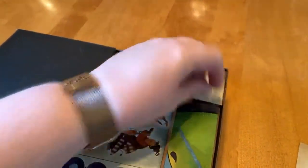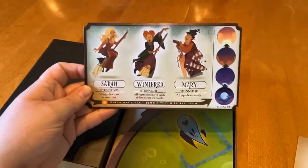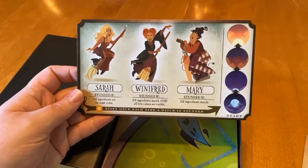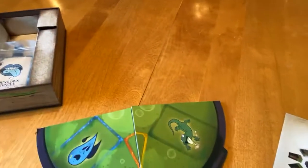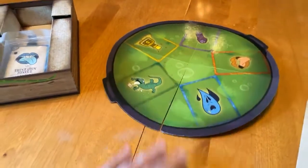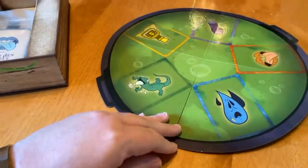The board got a bit wrecked coming in — that happens sometimes with board games. So you've got the Sanderson sisters and a tracker for the moon coming up and the sun rising. You've got what looks like the potion board, so let's open that up. Here's the cauldron for the potion — the one damaged part is okay, I could probably fix that with a little bit of glue.